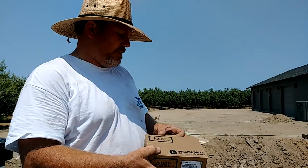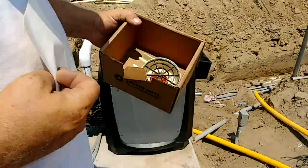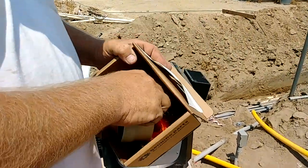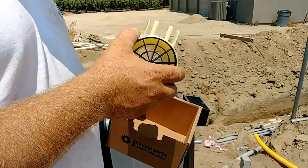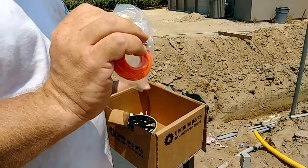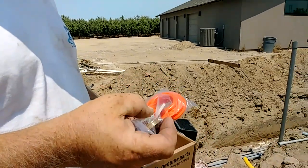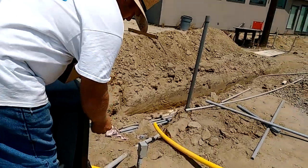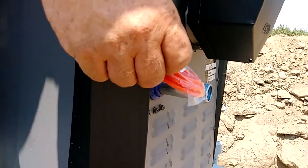Let's go over what's in the box. You're going to get a sticker that just tells you that it's propane instead of natural gas, you get a new bezel that goes on the top of the fan, you get a little brass washer, a couple of screws, and you get an orange piece that goes around the gas pipe — just so you know it's propane instead of natural gas.